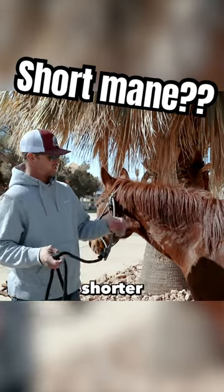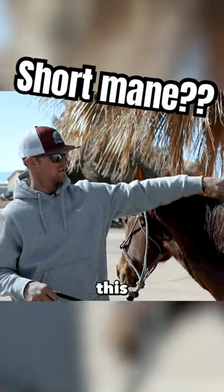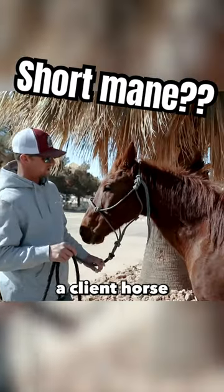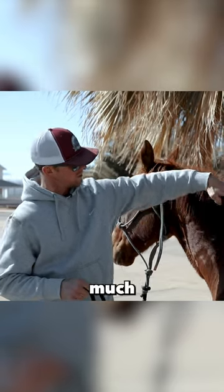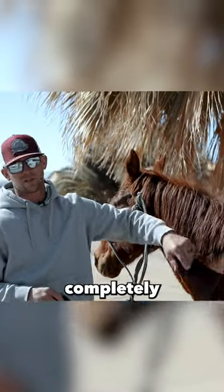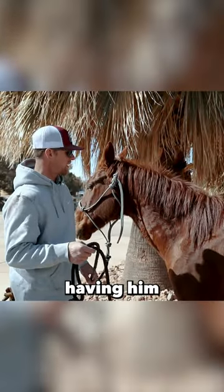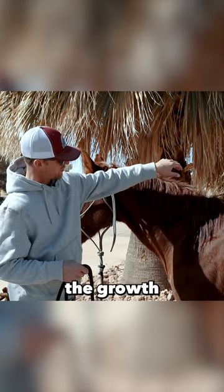So let's talk about horses with shorter manes. This is Hank. He's 16 this year. He's a client horse, and when he came to us, he had pretty much this section of mane rubbed almost completely out — it was pretty short. Going on a couple months of having him, and you can see all the new growth that's coming in.